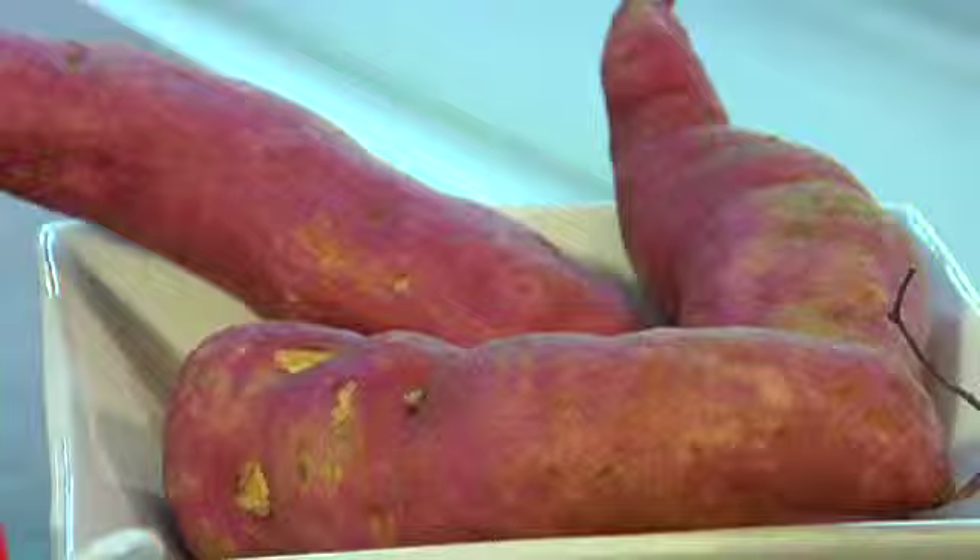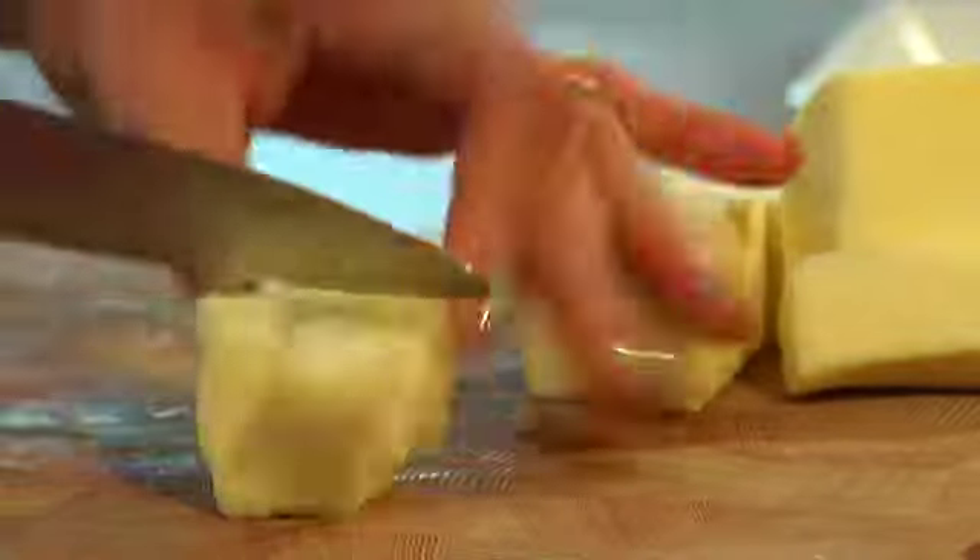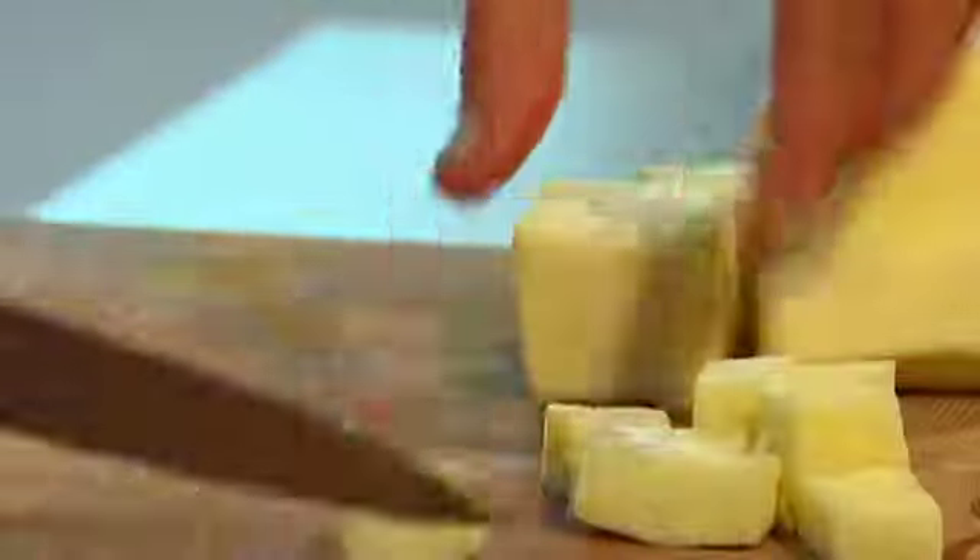Starting with using sweet potato instead of regular potato, because sweet potato is higher in soluble fiber, which makes it slower releasing so it keeps you fuller for longer. It's also a great source of potassium, which is helpful for managing high blood pressure.